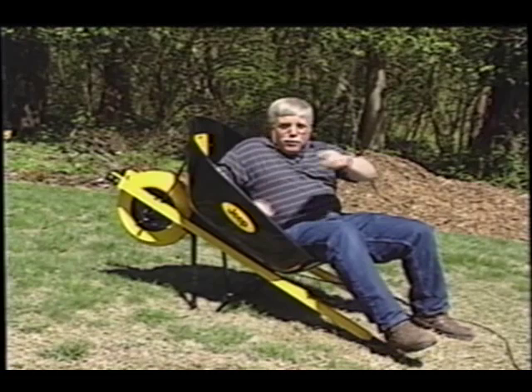Wheelbarrows. You know, they've come a long way, and boy, have I got some interesting wheelbarrows to show you today.